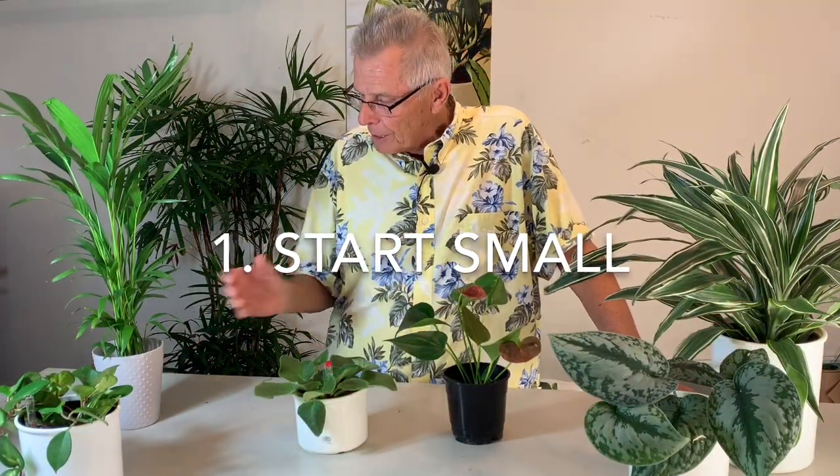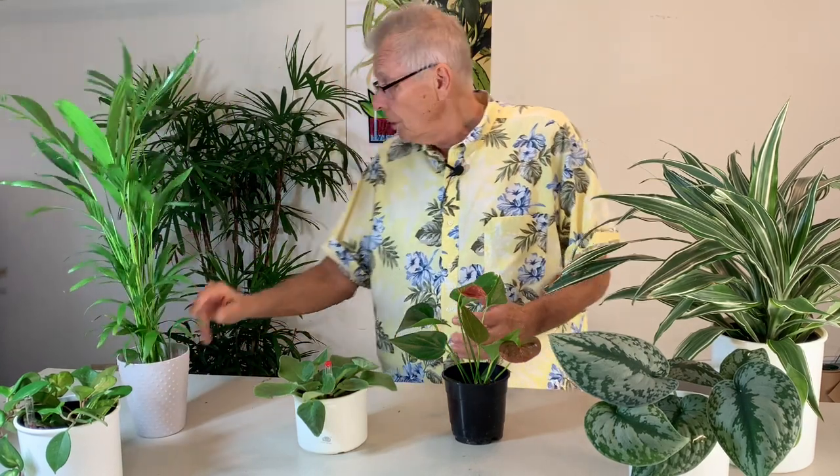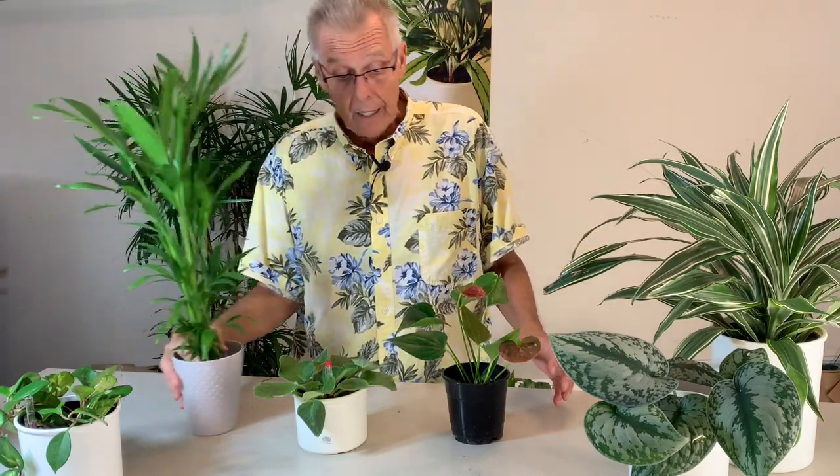When you're starting out, I recommend that you start out with a complete system like this before you start substituting parts, and you're going to have much better success with your plants. Transferring soil plants to hydroponics — number one is start small. Start with tabletop-sized plants until you get the feel for how the system works. Of course, you can transfer large floor plants like this, but this is where to start.